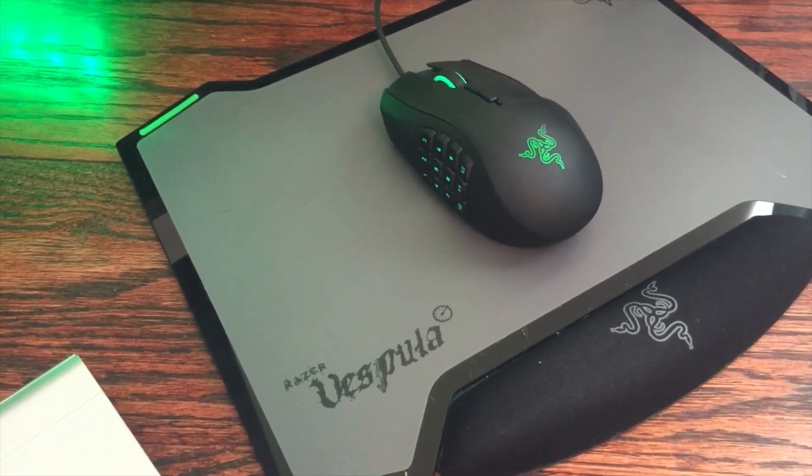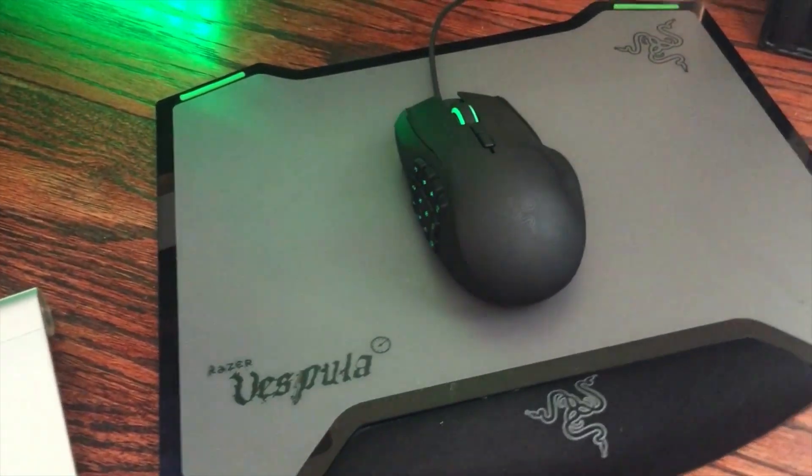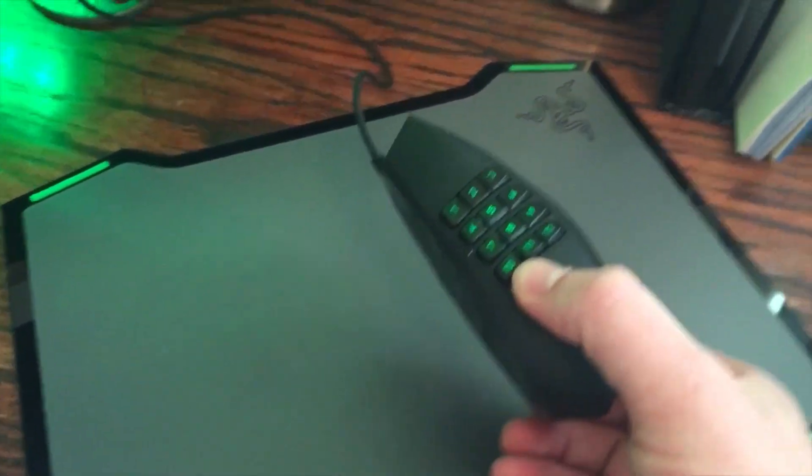What's up everybody? Welcome back to the channel. I wanted to come on and do a review of the Razer Naga mouse that I've got here. This is the Razer Naga — it's a great gaming mouse.